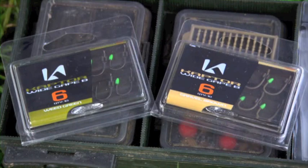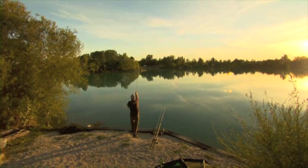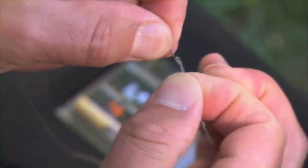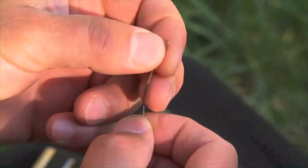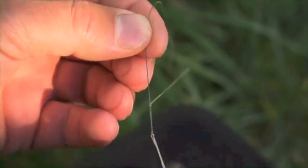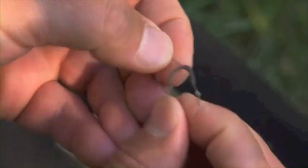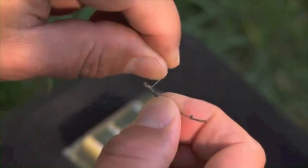Starting off at the sharp end, I've got a wide-gate barbless captor in a size 6 — that's gravel-coloured. I'm fishing over a clay-coloured bottom out there, so the gravel is toning in nicely. I've got that tied on, whipped with a standard knotless knot style to probably a 10-inch length of the new N-Trap coated material. Before I started to tie that, I stripped away the last three inches and tied a small loop in the end of the section. I then slid a piece of silicone tubing on, which is going to trap the hair against the shank once we've finished tying.